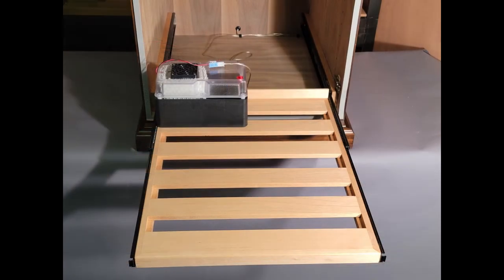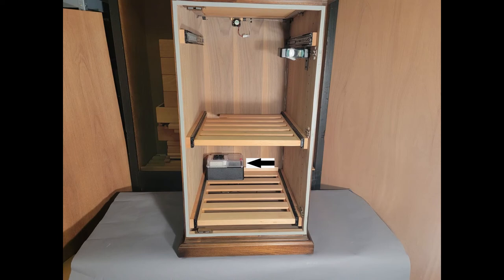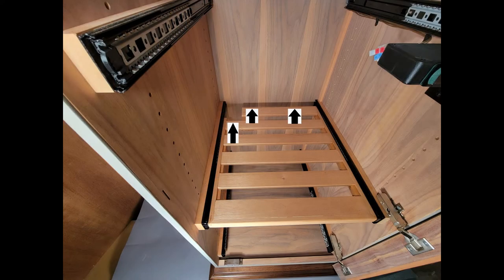With the wiring completed and the system energized, remember to have your humidifier placed in the back opposite corner away from your Set and Forget controller, and to have it placed in line with the airflow channel created earlier through the shelves and drawers. This way the humidity can rise all the way to the top of your humidor or cabinet and flow to the front as it disperses throughout the space.